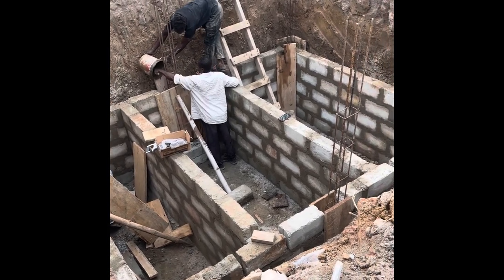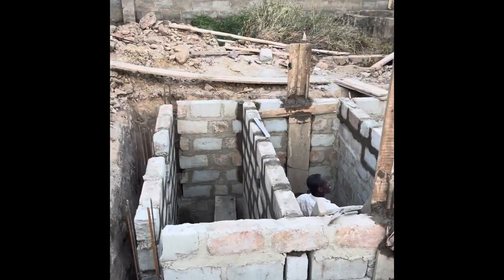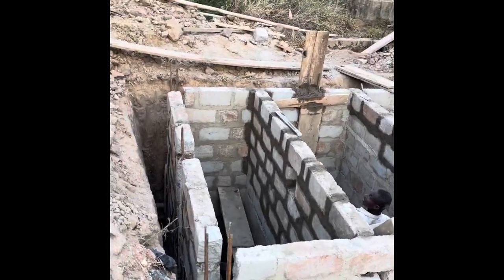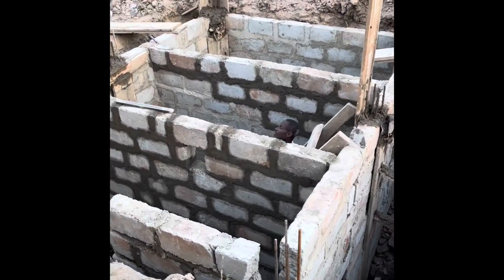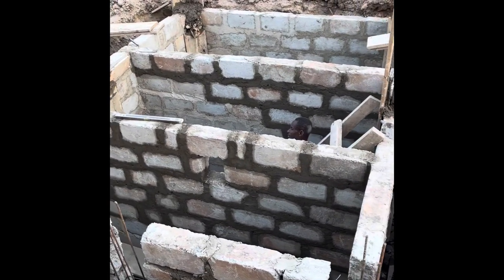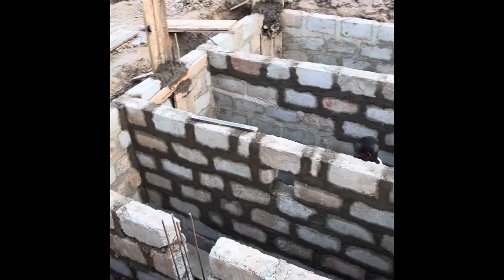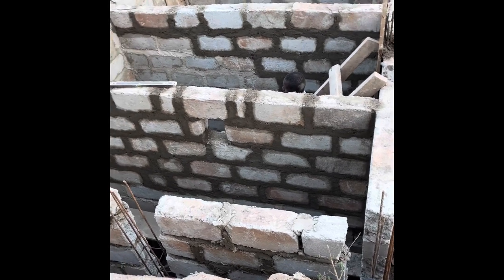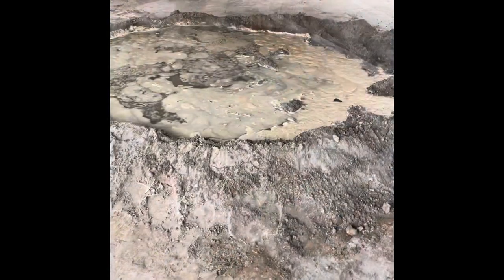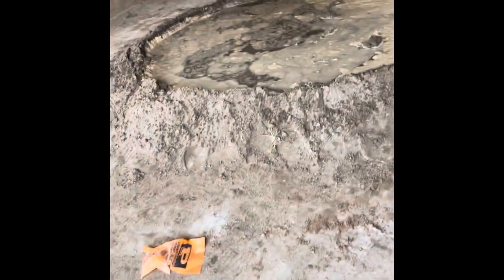We laid the blocks up to a certain point, then decided to put in the concrete work for the pillars. You can see we laid four pillars. The next day they are going to start plastering one side first, then do the other side as well, so the work moves faster because it is the rainy season.